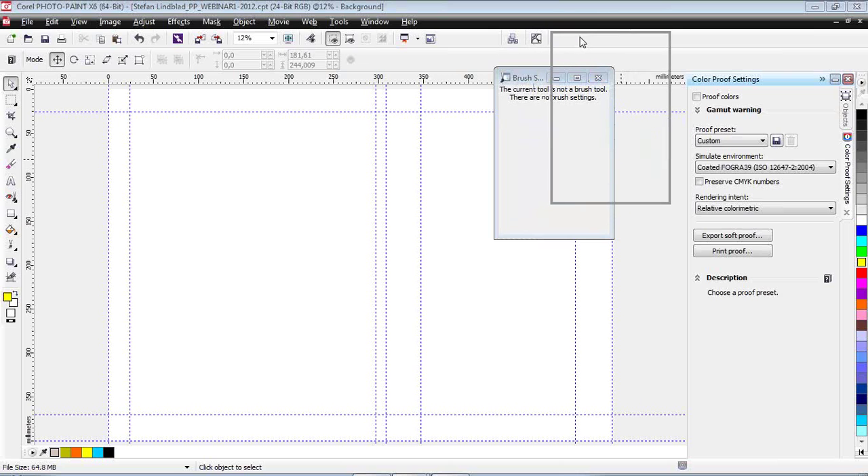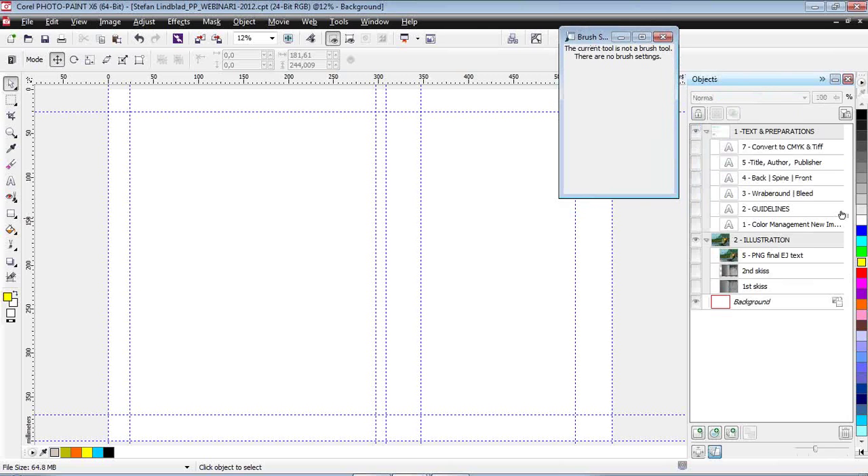Some clients early on don't want to pay for hard proofs — maybe at the end of the project, just before printing. But in the beginning they just want a hunch of how the colors are going to look. Because I have no idea how their screen looks, and they don't know how my screen is calibrated, it's good to have some sense of how it's going to look. Let's dig in a little bit and look at the Color Proof Settings box, because that's actually a really good one.